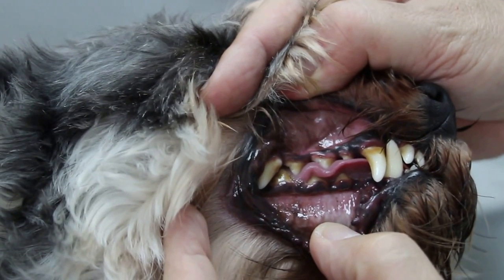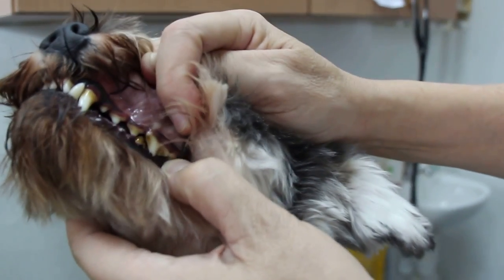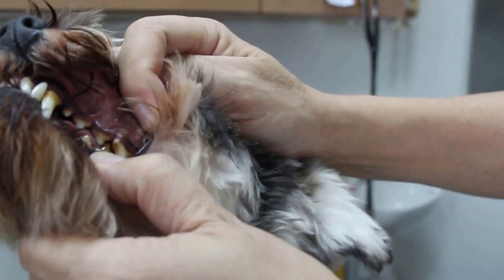So you compare this one with just some of that one, and it's painful. The front teeth is here, and then you can see this side. So very okay, but the dental scaling should be done.